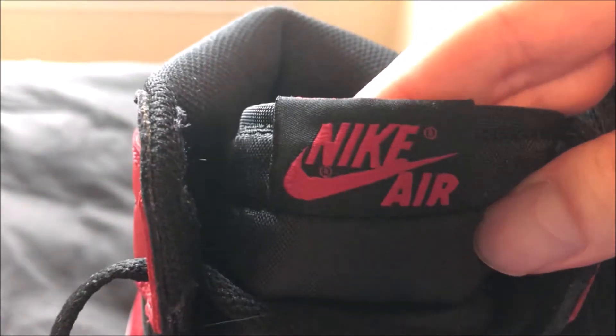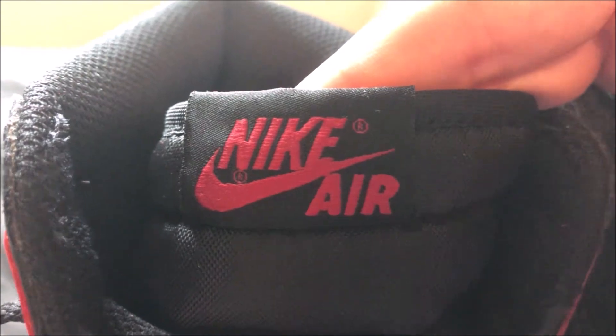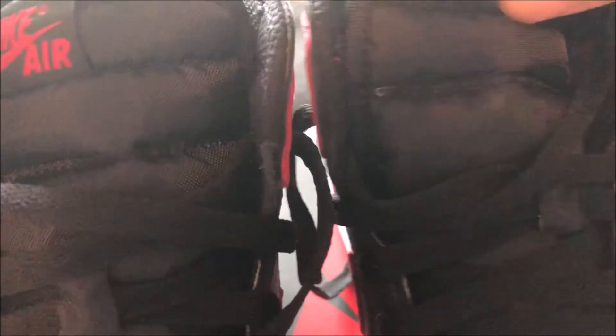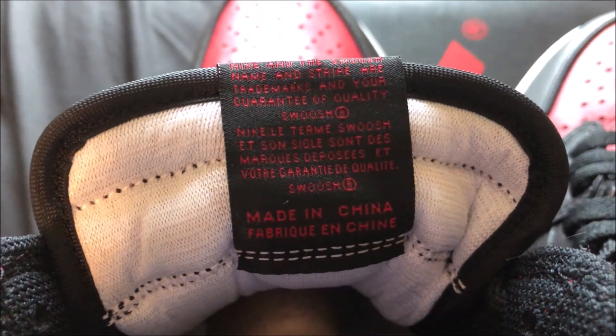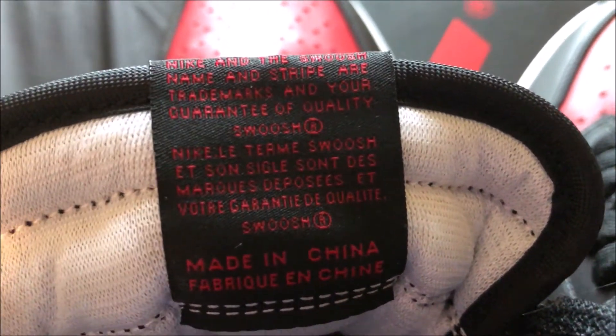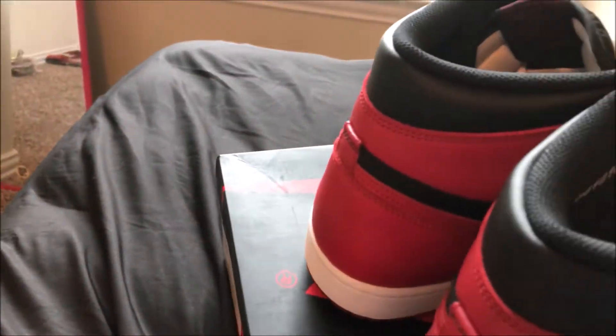Here's the logo on the tongue — I'm not exactly sure how that's supposed to look, but that's how it looks. Here's the other tongue and the tag on the back side of it as well.